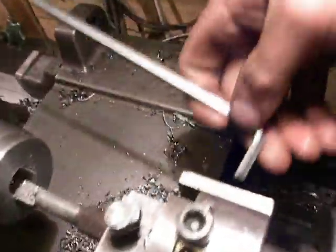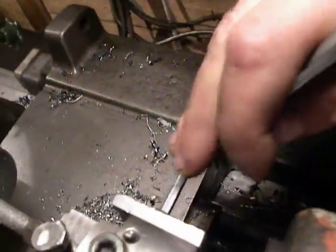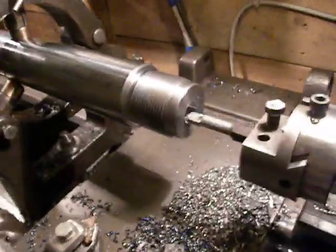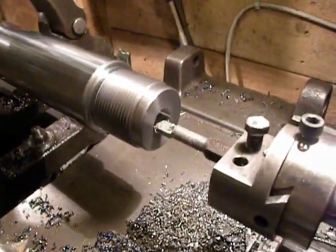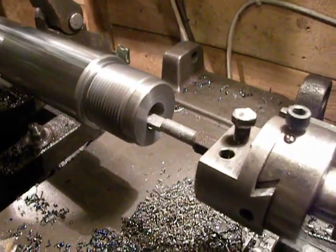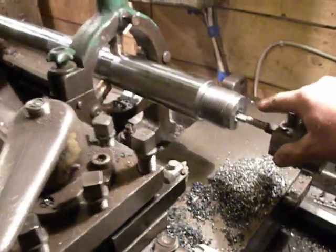Take a wrench and I set the new measure for cutting. I bore this bore to 29mm.